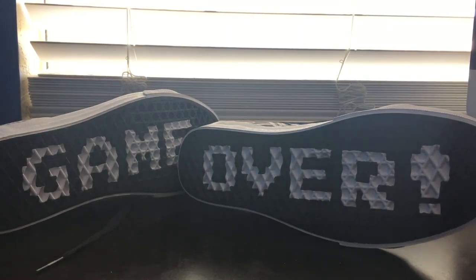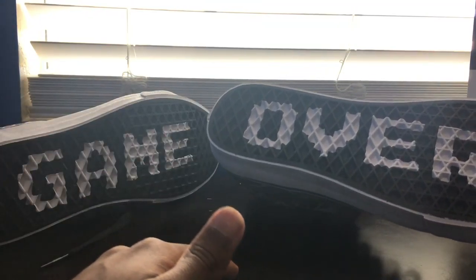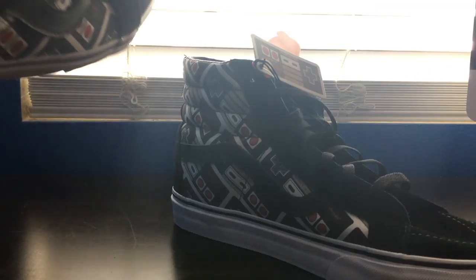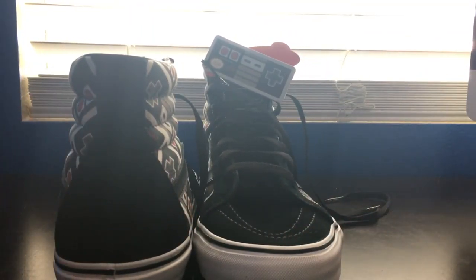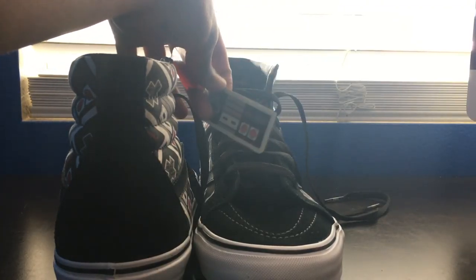I'm getting these shoes. My mom was kind of hesitant when I was getting them. She was like, you're paying 75 bucks? Yes. These are 75 bucks. They're pretty expensive, but they're worth it. Like, who puts words on the bottom of a shoe? But it looks nice. My honest opinion is these look really nice.